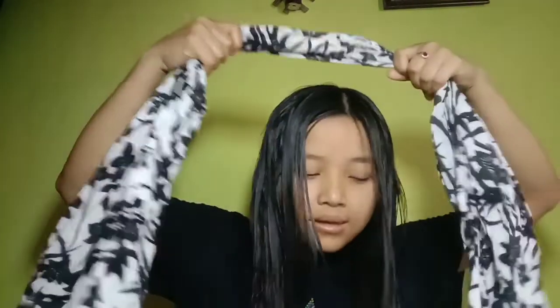This is a rope — well, it's not a rope, it's a scarf. You have to do it like this. You have to put it here and tighten one side. Oh my god! You have to do like this and tight one side.